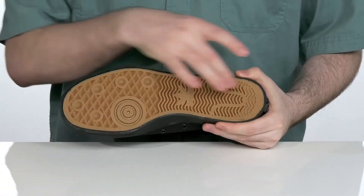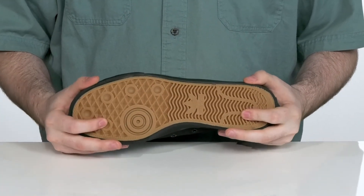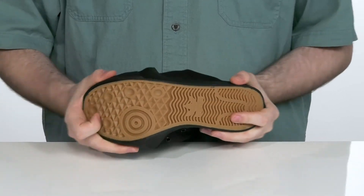It's vulcanized underneath with a very grippy rubber outsole that's performance ready. It's going to give you a great board feel with plenty of flex.